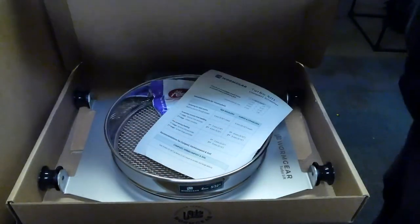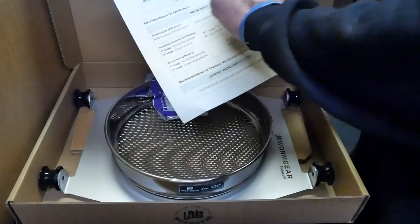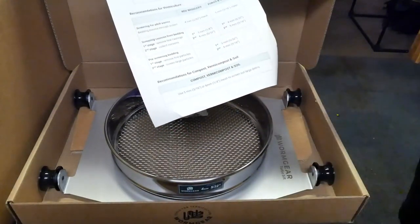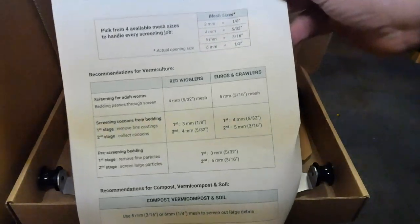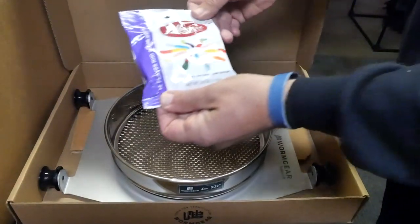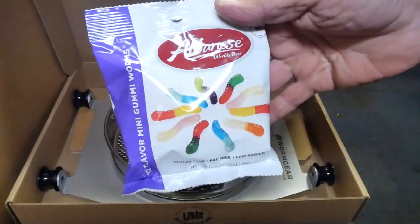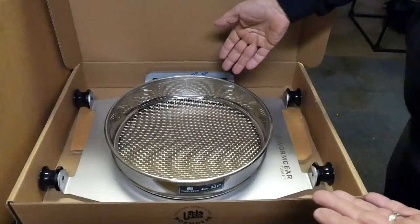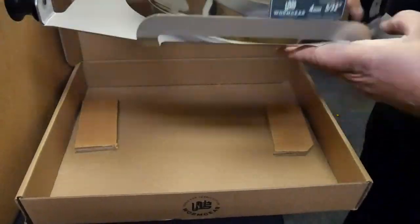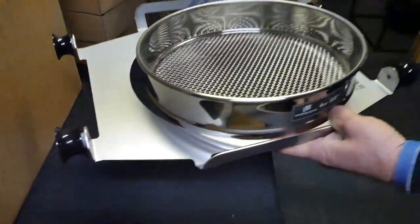There's a cover. Taking it out, there's the compass screener guide with the four available meshes and recommendations about which screener to use. And there's a little extra present inside — mini gummy worms! Thank you for that. And here is the product itself — brand new and beautiful, still has the protective film on it.